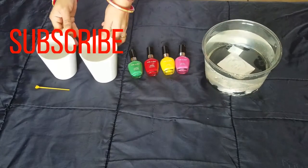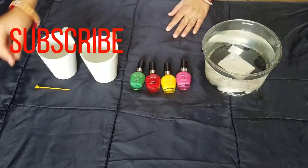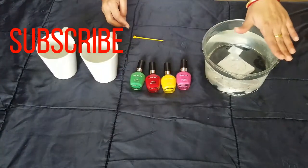These two cups are plain white. I am going to decorate them. They are not very expensive — this is only 30 cents. And this is a coloring nail polish that I am going to use.